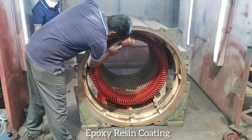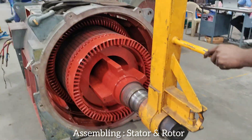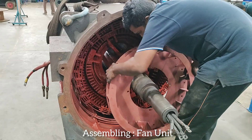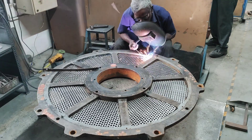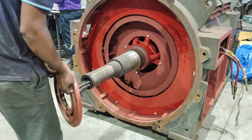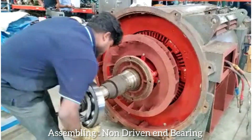Reassembling with epoxy resin coating. Assembling stator and rotor. Assembling non-driven end bearing.